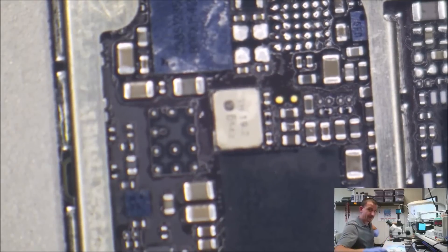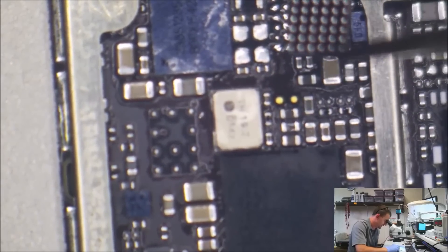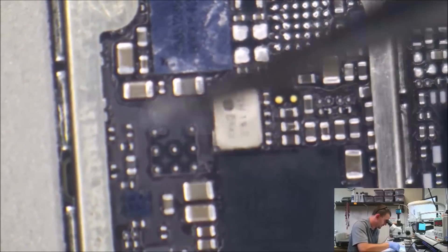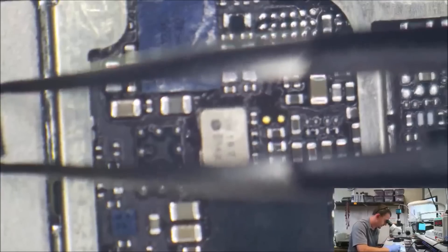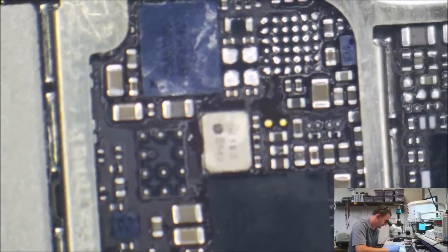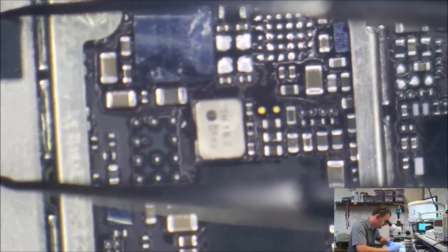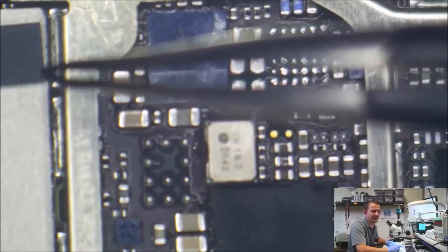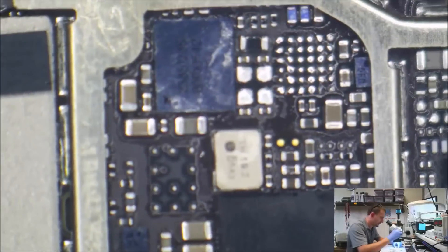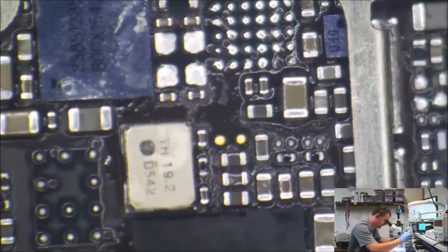Since I started ordering my ICs from more reliable sources, I haven't had any that look like they're just water-damaged garbage with big chunks missing out of them and somebody selling them just hoping to God they work — banking on buyers who don't know what they're doing and blaming themselves rather than the chip. I think some of these places bank on the people who buy them not knowing what they're doing so they can sell them garbage and get away with it.